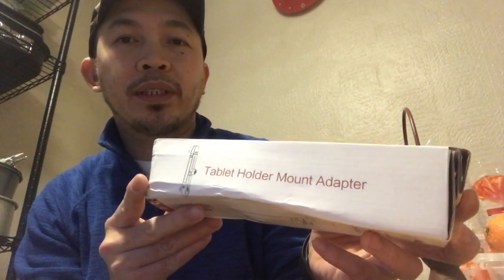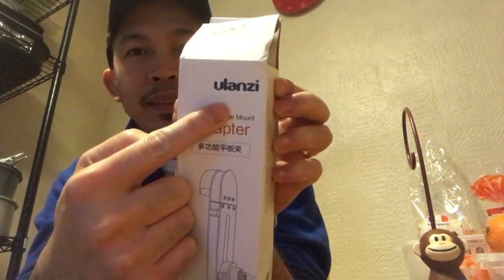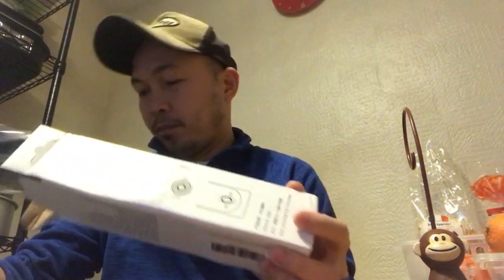It's a tablet holder mount adapter. Let's open it. By the way, Ulanzi — that's the brand. Okay, this is what it is.